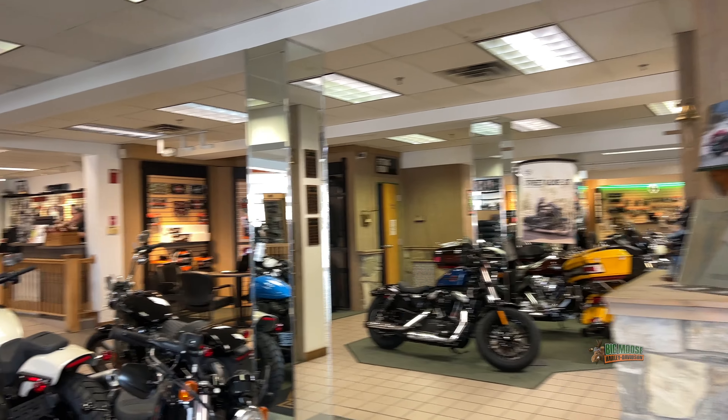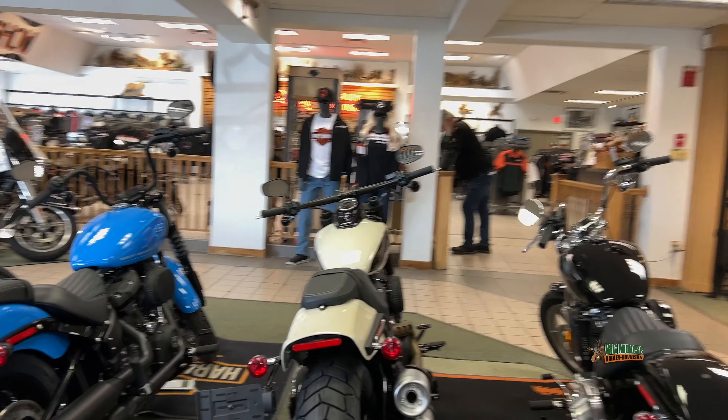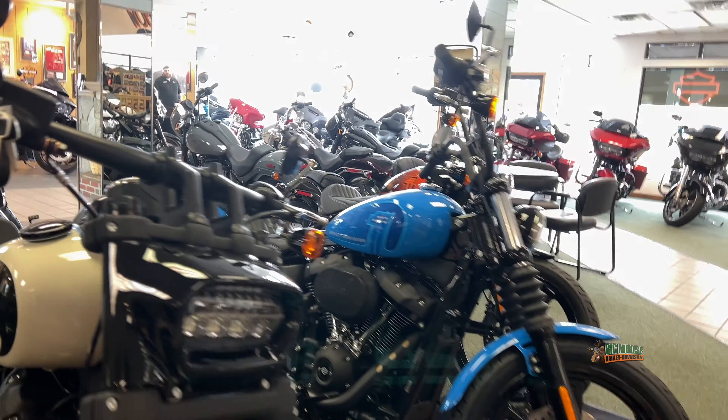If you step over here, you'll notice that we have a couple of Street Bobs in some unique colors, including the Fastback Blue, which is a gorgeous color on this bike, and the black-on-orange traditional Harley look. Both with 114s that started in '21 have carried across with new paint schemes.